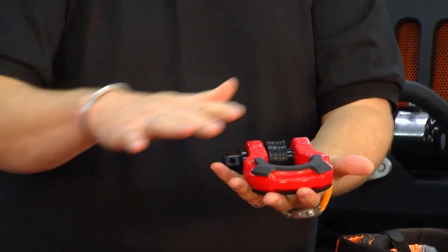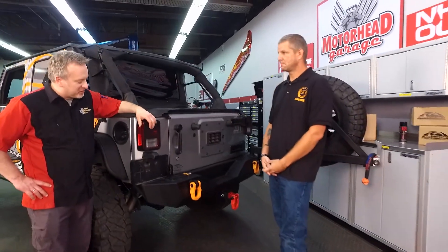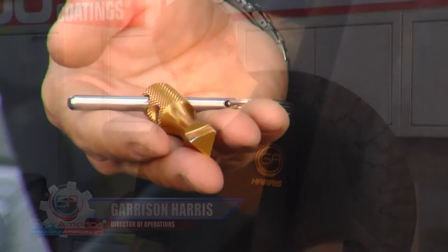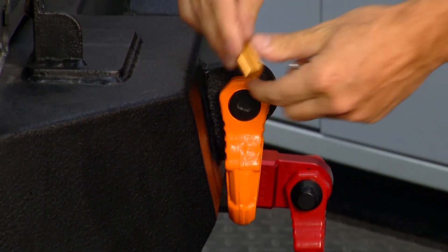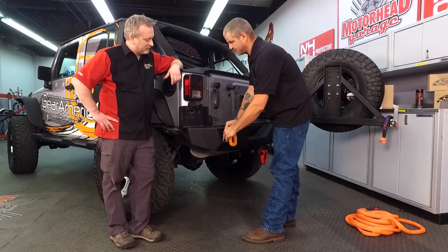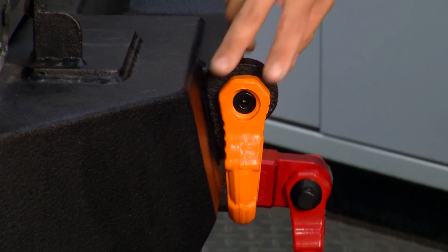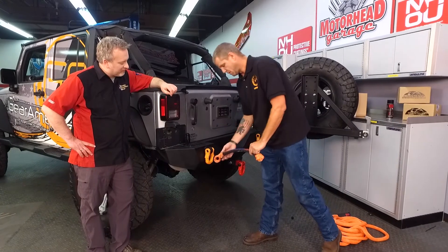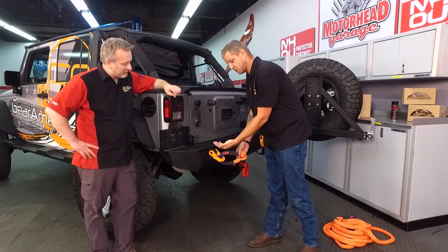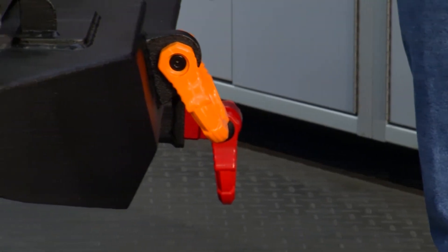Our industry-leading uber shackle has our anti-theft pin system. Each set of our shackles comes with a pin for the uber — it's the key. This end cap is actually reverse-threaded. All you do is put it on the end and rotate it — righty-tighty no longer exists. When you're off-roading and that cap falls off, you're going to lose it in the mud. So you either take off the cap before you go off-roading, or you can go ahead and take your soft shackle, run it through, and hook up. Then you don't have to worry about losing your pin in the mud or losing the cap. The uber shackle gives you the safety and security of not losing it while you're on the trail.